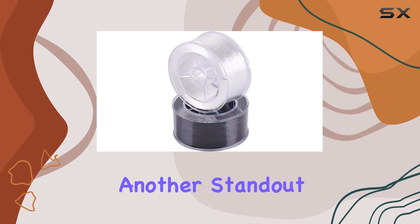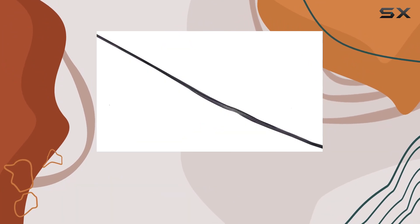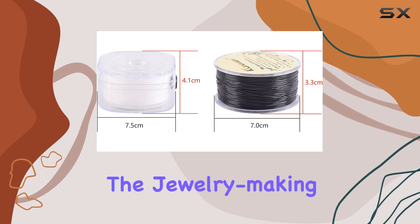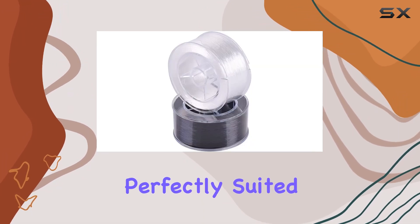This is particularly important for those who love making elastic bracelets or necklaces that need to endure regular stretching. Another standout feature is the non-fray construction. There's nothing more frustrating than working with a string that frays or breaks mid-project. Thankfully, this string cuts cleanly and threads beads smoothly, which streamlines the jewelry-making process and reduces wasted material and frustration.